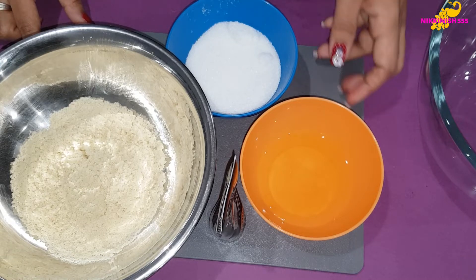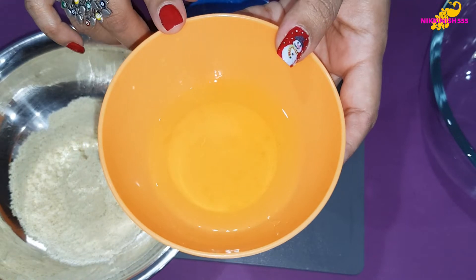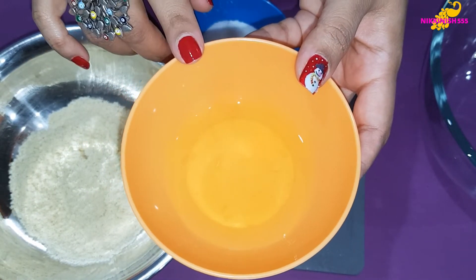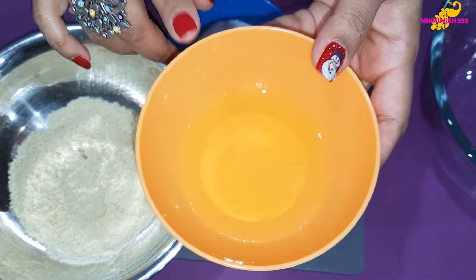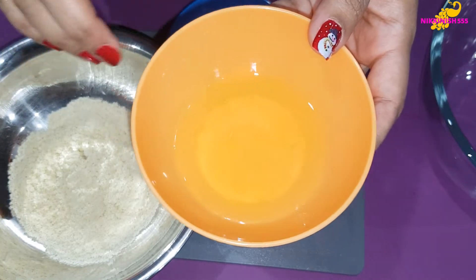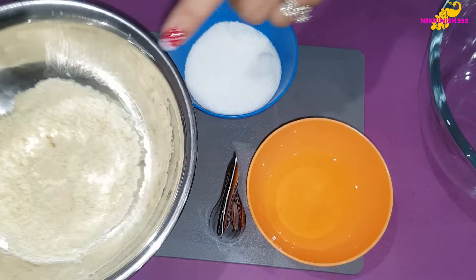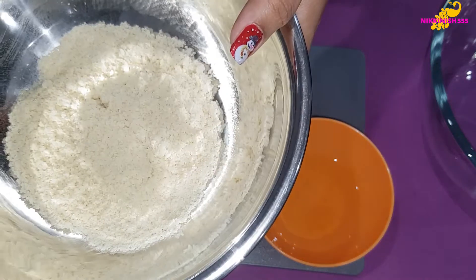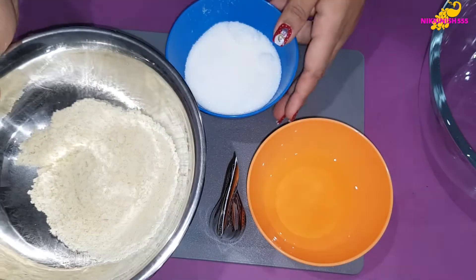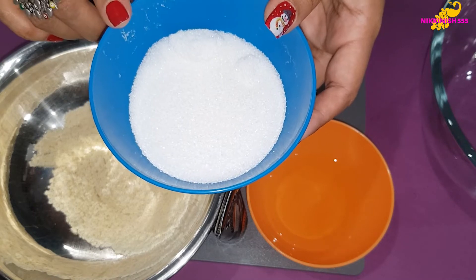For that, the first thing we need is egg white. We are taking one egg white and we are going to measure it out when we separate the egg. The measurement of the egg white needs to be the same weight in almond meal that we are taking. So our egg white is 45 grams, so we are taking 45 grams of sieved almond meal. We need double the amount in caster sugar, so we are taking 90 grams of caster sugar.